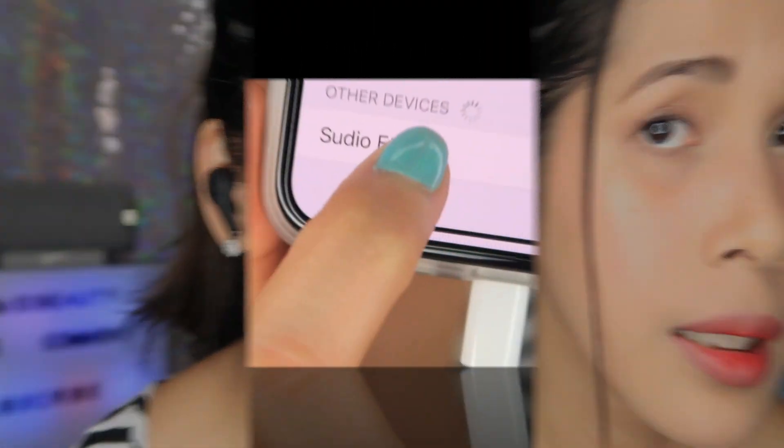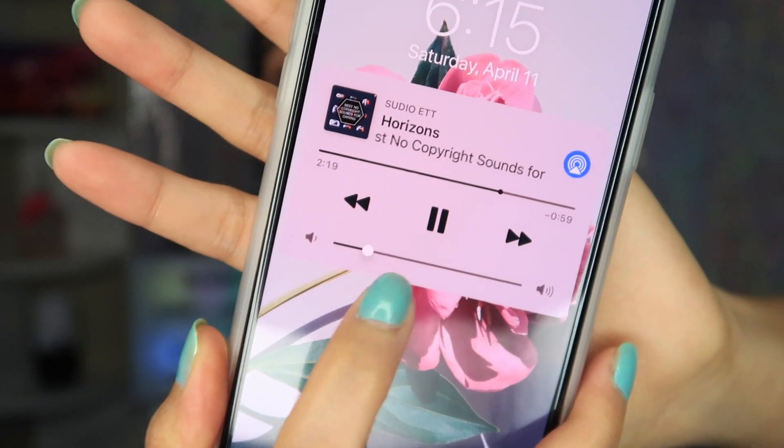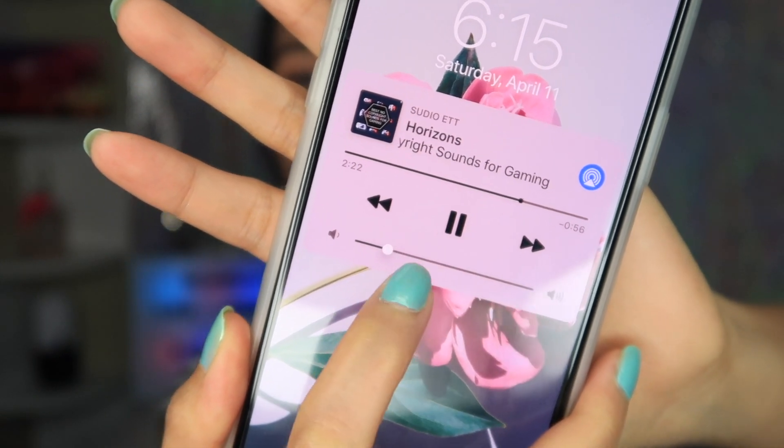Let's see how this one fits on my ear — I like it! Pairing successful! Sounds good, I like it. It's kind of loud — I mean it's only like half the volume on my phone. You can see the volume is super low but it's already kind of loud for me.